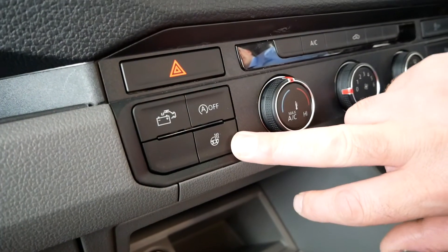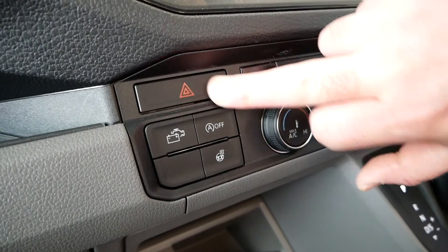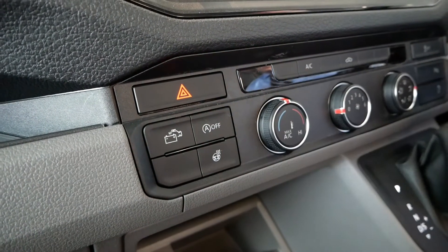The final couple of buttons: one is the heated steering wheel button, another is your hazard lights on the dash, and there's also the ability to turn off the stop-start technology. With stop-start, you put your foot on the brake at a junction and the engine shuts off, then as soon as you take your foot off it wakes back up. That switch turns it off.